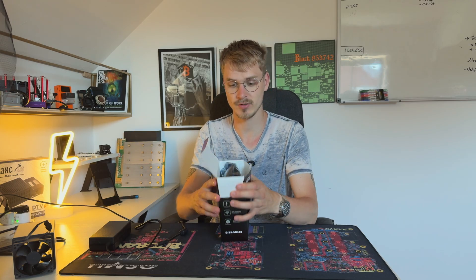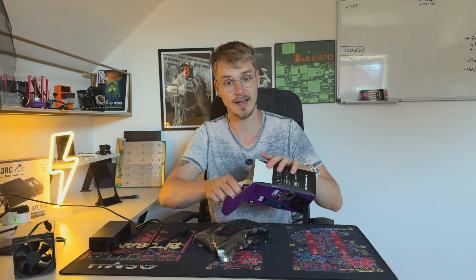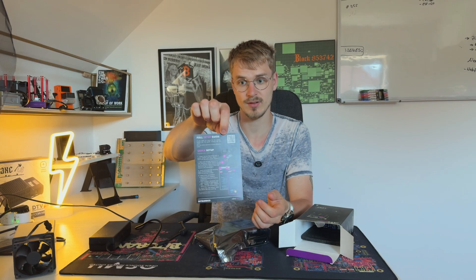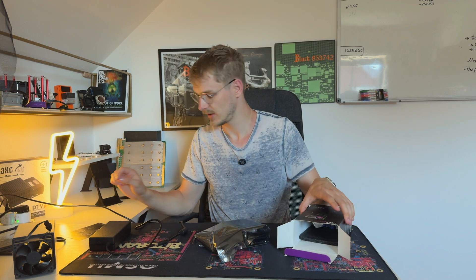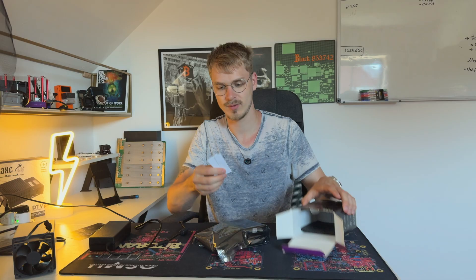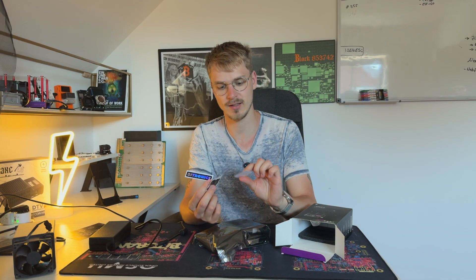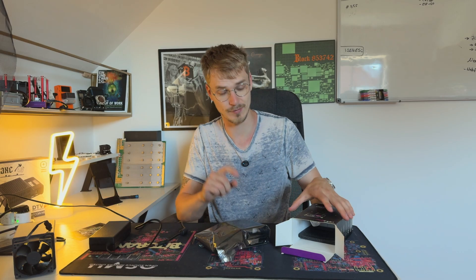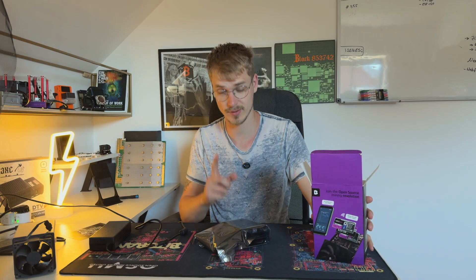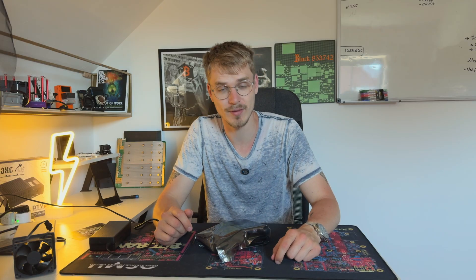First things first, in the box we do have some packaging, the NERD QAX++ itself. You also get a quick introduction and setup guide. We also get a small BitX sticker as well as a BitTronics and a NERD QAX sticker — I love that. They will definitely go on my new notebook, and if you don't want to miss out on that, make sure to stick to this YouTube channel.